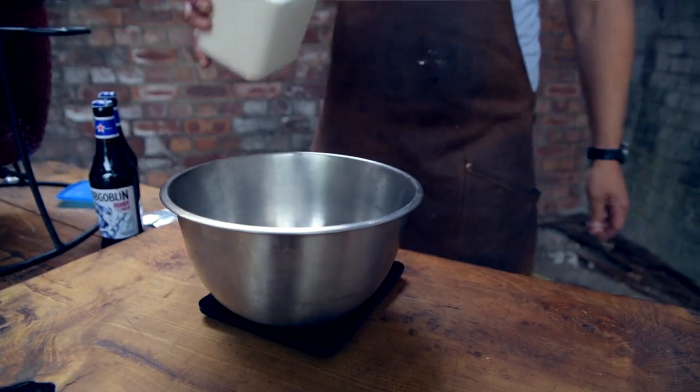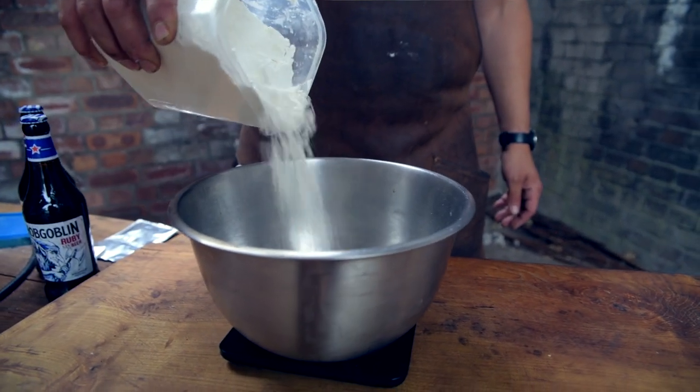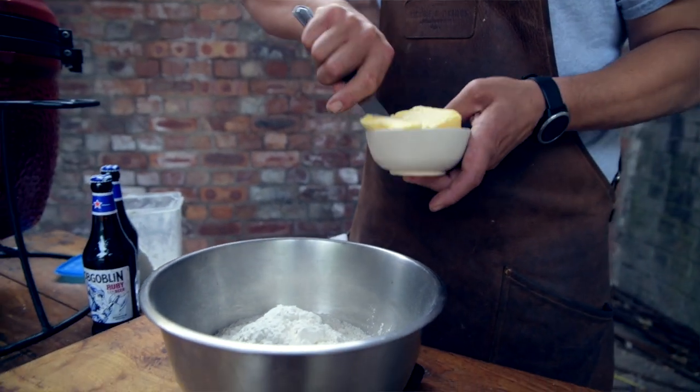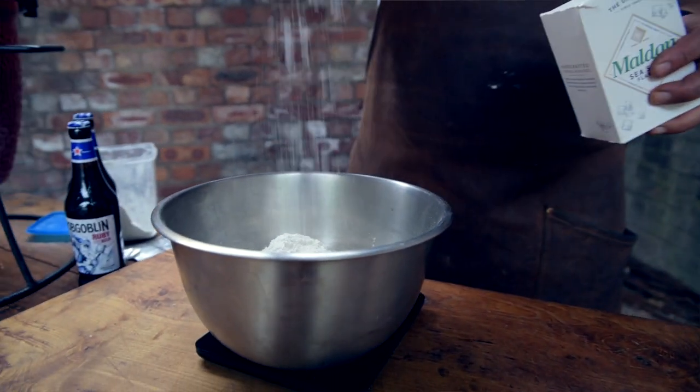I'm going to talk you through how to make these beer brioche buns. We're going to take 600 grams of strong white bread flour, 100 grams of butter — rub the butter into the flour as if you were making a crumble. Then make a little well in the middle, pop in an egg, some fast action yeast, top it up with the beer, a pinch of salt, and mix together until you've got a nice soft bread dough. Give it a little knead, let it rise, knock it back, make the buns, pop them in the smoker.